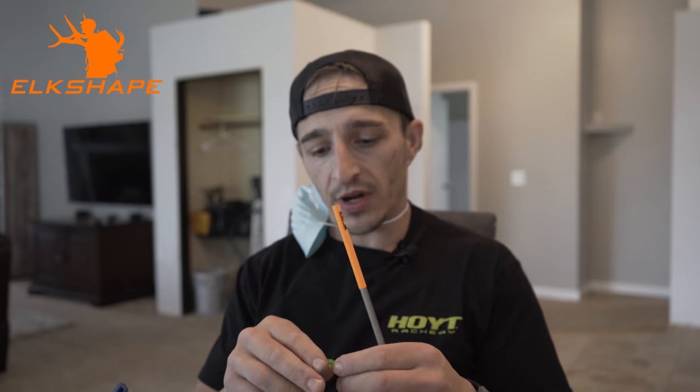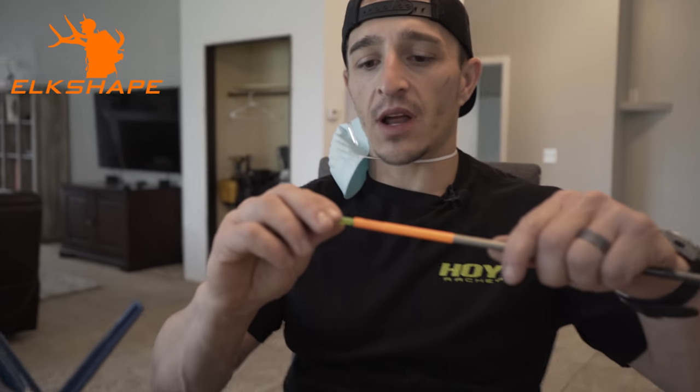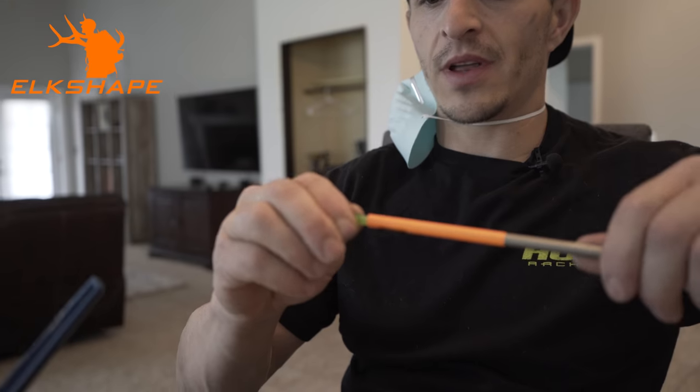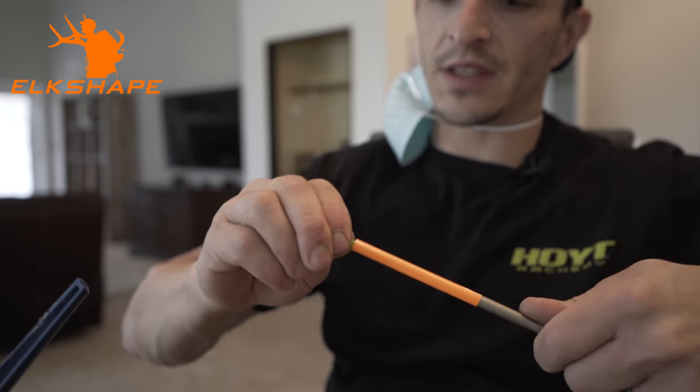Put a little string wax on the end of your nock before you bring them in. I'm turning the nock a little bit and it's going in pretty good — it doesn't feel like it wants to come in or out very easily, which is exactly what we're looking for.